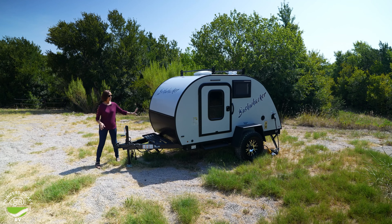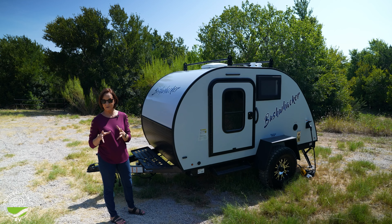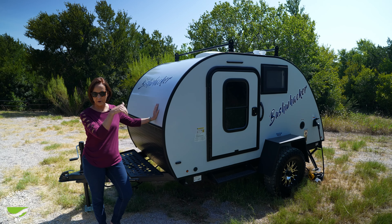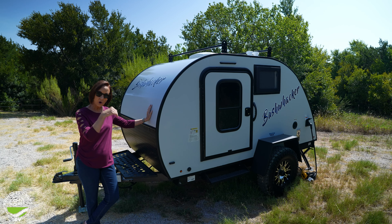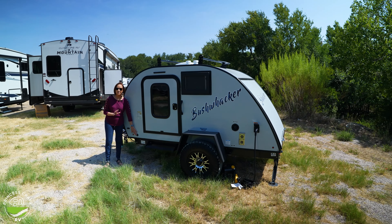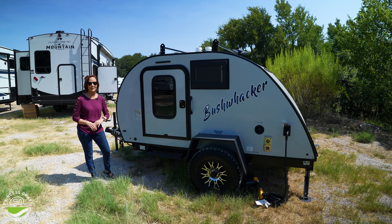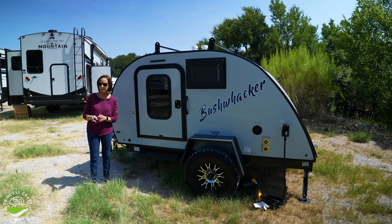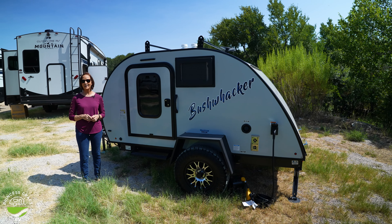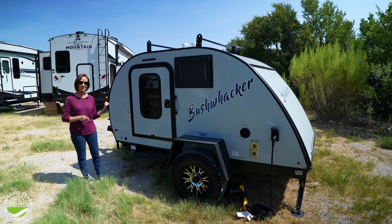I'm sure you noticed the rock guard on the front — the black diamond plate — always a good choice, particularly if you're not on the highway. The fiberglass wrap on the top is all one piece and goes all the way back to the rear kitchen. Right here on the front you've got the port for the solar panel. Any portable solar panel can plug in right here. If you don't have the small two-prong plug, there are adapters on Amazon — easy to get, very inexpensive. Grab that portable solar panel, keep those batteries charged, and you could camp anywhere.